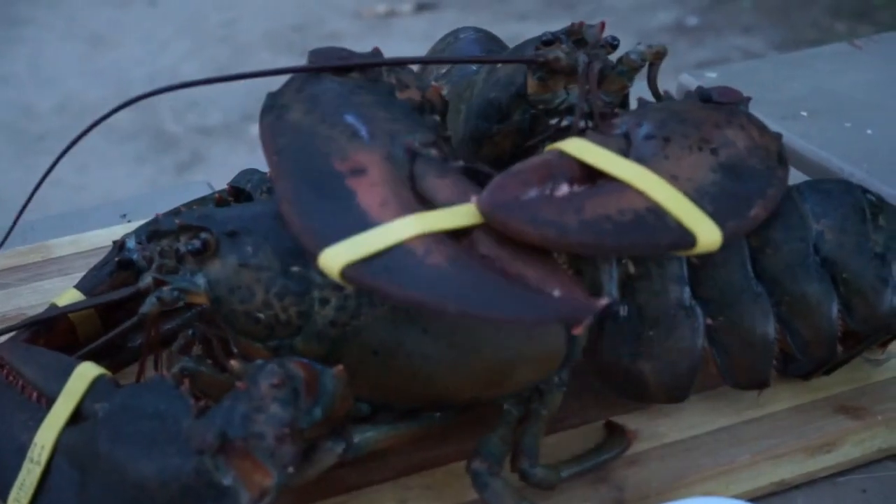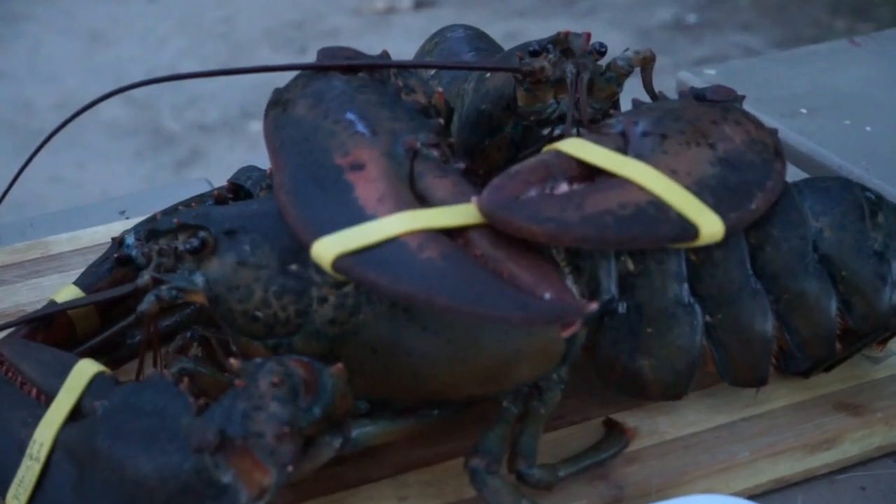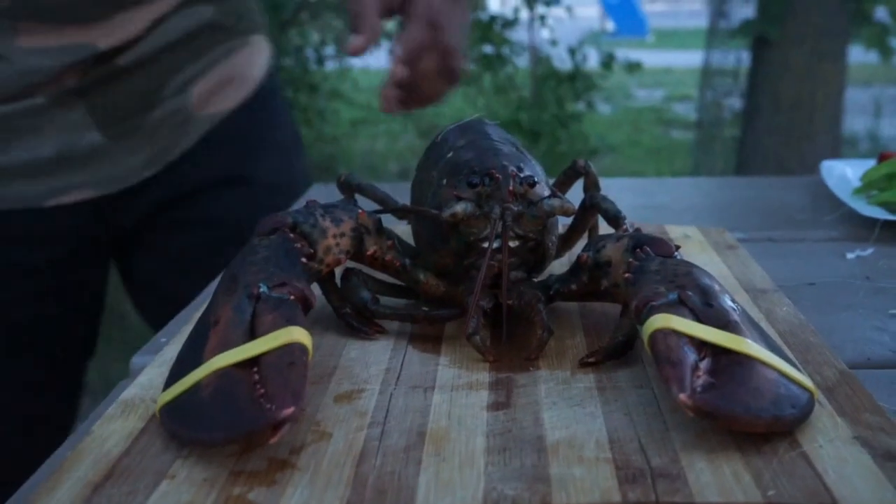We will add one lobster to our pot. We will add two lobsters. Apart from the ice stew, we will add a lot of lobster. So we will add two lobsters here. Alright guys, now we are going to eat lobster.